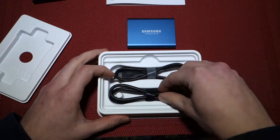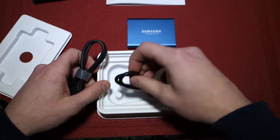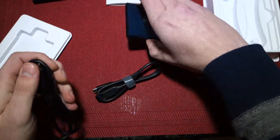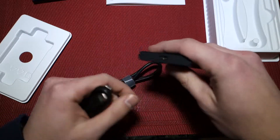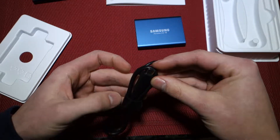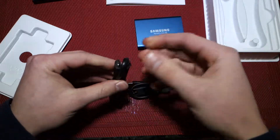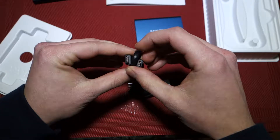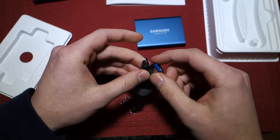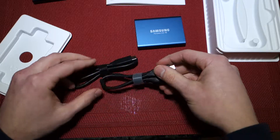Now we'll take a look at the cables they include. They include very nice cables, and it looks to be identical to what they include in the 1TB version. You have your native Type-C to Type-C cable. The drive itself has a USB Type-C port on it, which I like because they're durable and reversible, and they will hold up well. They also include a Type-C to Type-A cable, which is nice for those computers that don't have a Type-C port built in.